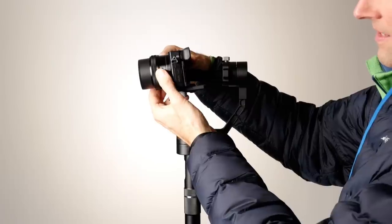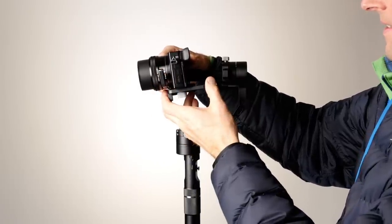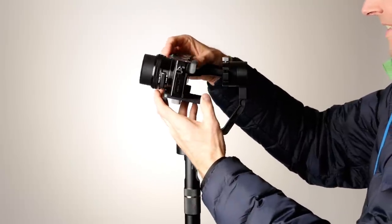First off, if you're using a zoom lens on your camera, you will want to zoom in or out to the point that you want to shoot with, because that can change the center of gravity of your camera. So you'll do that first.